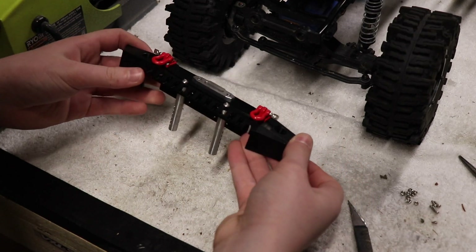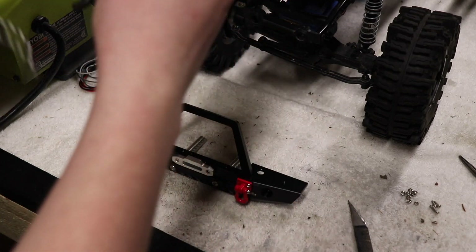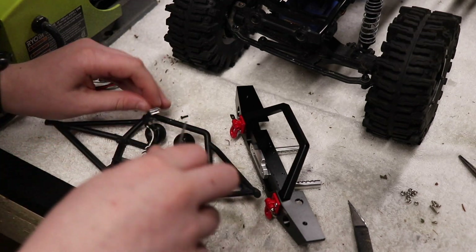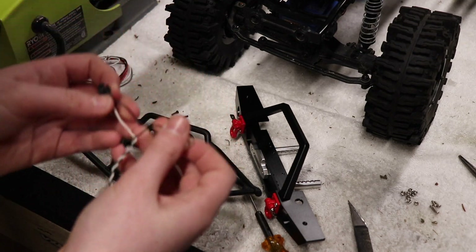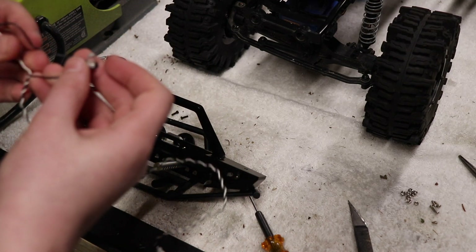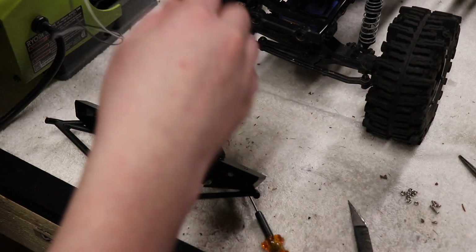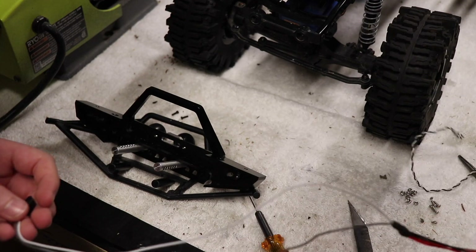I managed to get everything installed. I don't know if it's correct, but it works, so I'm just going to leave it like that. I'm going to take the lights off of this because it has a separate kind of connector that's more meant for the Trail Honcho. One thing I'm concerned about is that the lights won't reach - and yeah, that's not even close. I guess I'll have to use these, but they're going to be really dim now, which is kind of annoying. That's what happens when you use this kind of connector instead of the one meant for the lights.